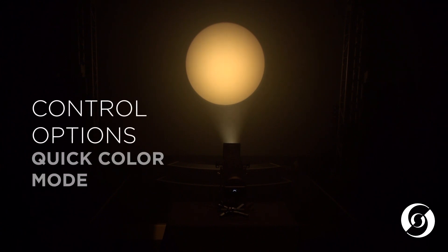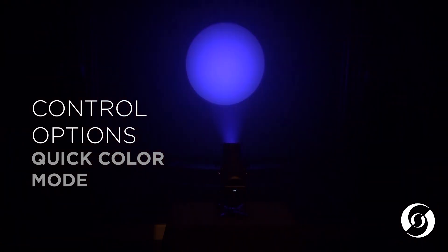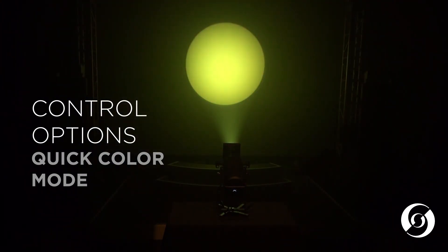The first method is the simple, quick color mode. This allows for quick access to some predefined popular theatrical colors and utilizes a low DMX channel count.